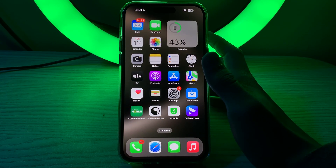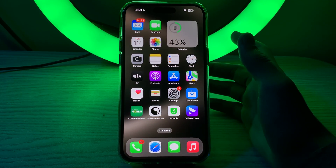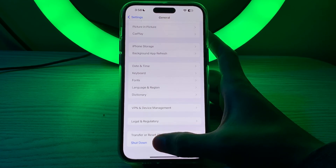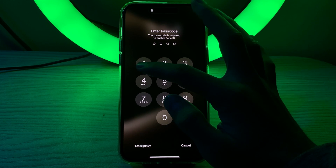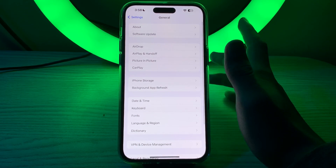If you're still facing the issue, simply restart your iPhone 15 to refresh system processes. Go to Settings, tap General, scroll down, and tap Shutdown. Turn your iPhone back on and wait 15 to 20 seconds before restarting.